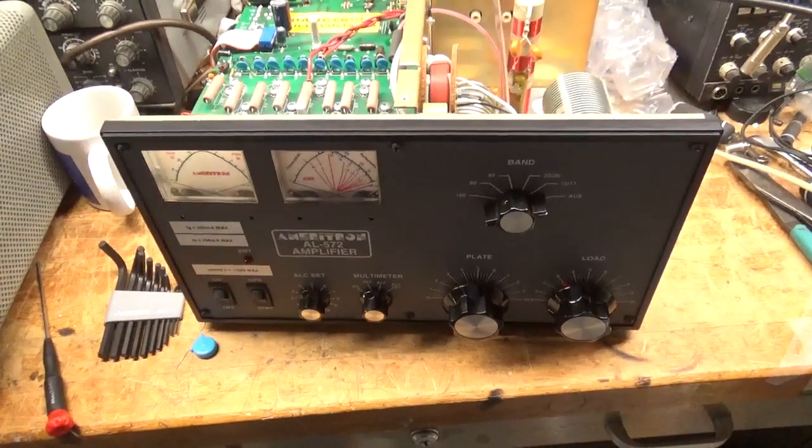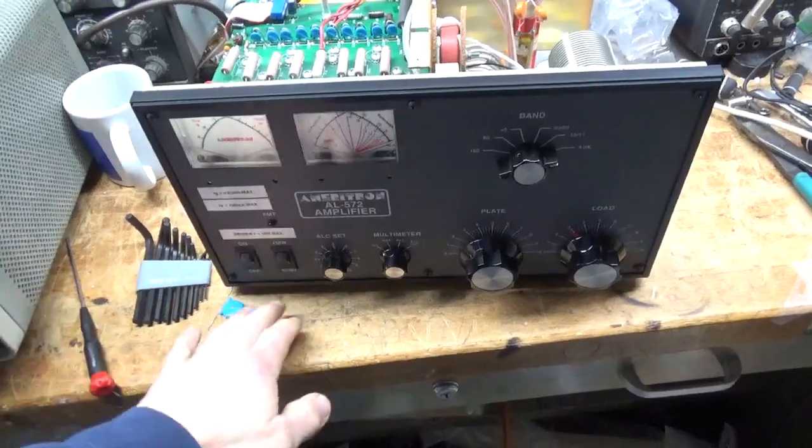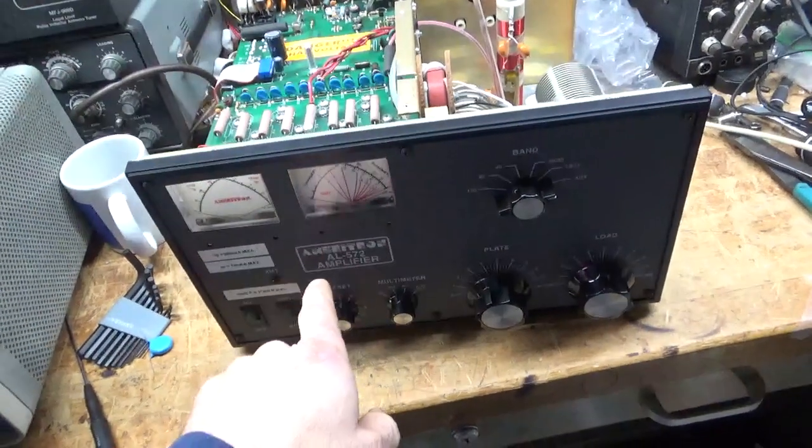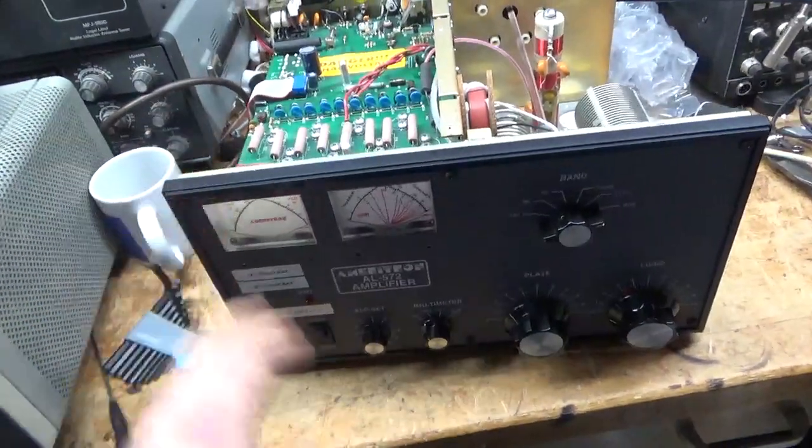Hey everybody, AmpRepairGuy.com, 203-892-4119. We have an Ameritron AL-572 here and I'm going to go through it. A customer told me about some problems with it.